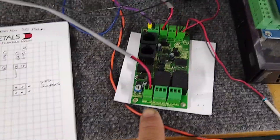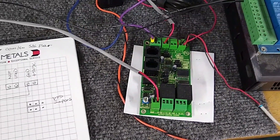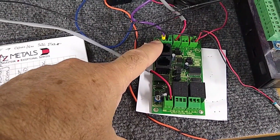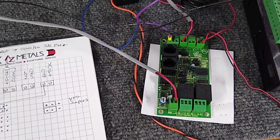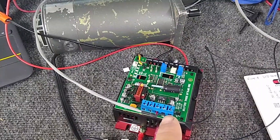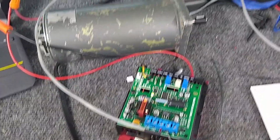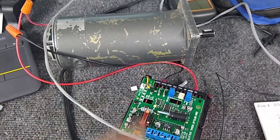The purpose of the C89 board is to take a zero to 10 volt positive analog signal and convert its output to a plus/minus zero to 10 volt analog signal. That's required by many drives such as this one to reverse the motor. In forward it's zero to positive 10 volts, and in reverse it's negative zero to negative 10 volts. This drive requires that signal to run the motor in reverse.